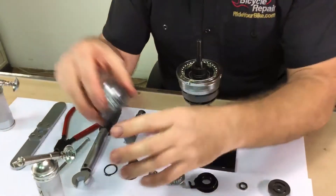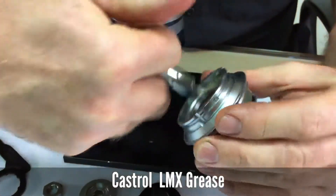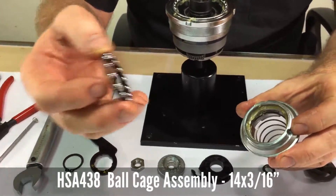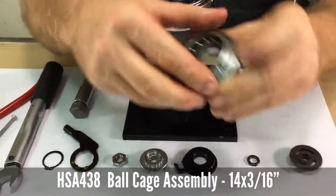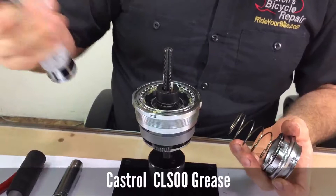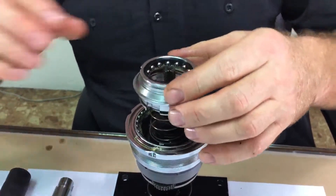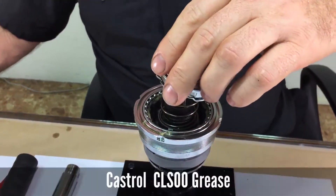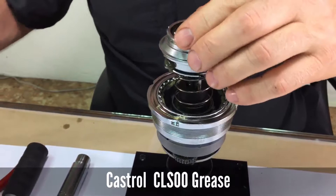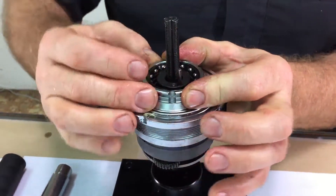Then drop some Castrol LMX grease and insert the small bearing case into the bearing race on the driver. Insert the small bearing cage assembly with a little bit of Castrol CLS00 grease inside the clutch again. The clutch spring will sit into the clutch, and add a little bit more CLS00 grease on the poles of the driver.